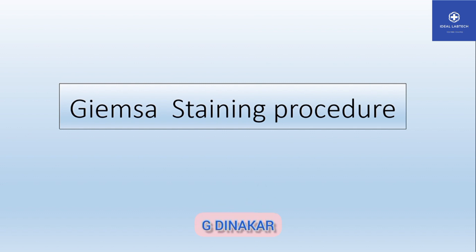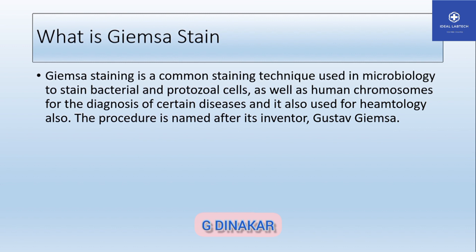So guys, I will try to do the Giemsa staining procedure. First, what is Giemsa stain? Giemsa stain is a commonly used staining technique used in microbiology to stain bacterial and protozoa cells, as well as human chromosomes, for the diagnosis of certain diseases. It is also used for pathology. This procedure is named after its inventor, Giemsa.